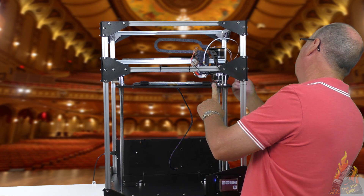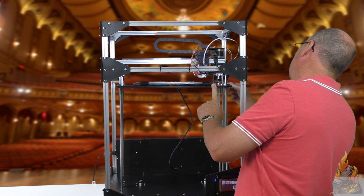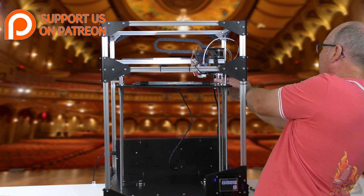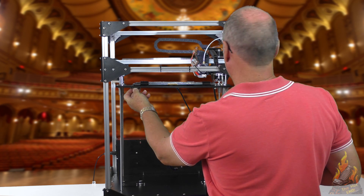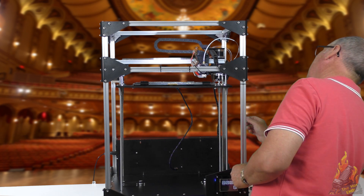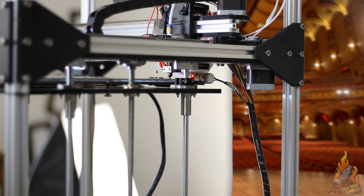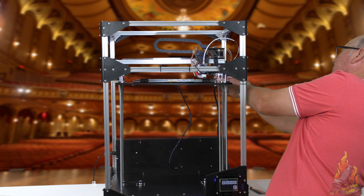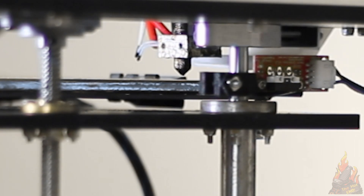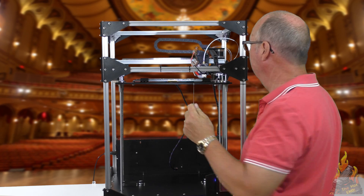Now we can adjust our Z stop up until we can get that nozzle close to the bed. You need all your bed levelling nuts on your springs loose at this stage because we're starting from scratch. So we've lifted that up, we'll home again. Right, that nozzle is now with my feeler gauge about 0.75mm above the bed.